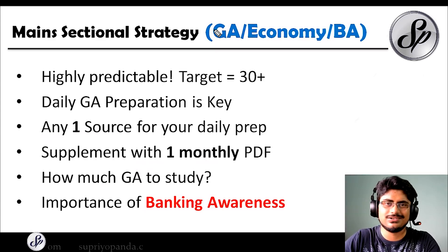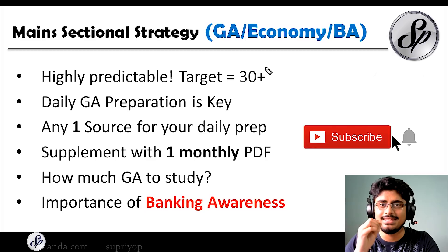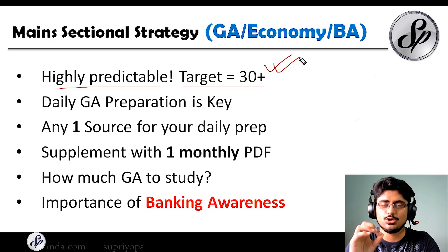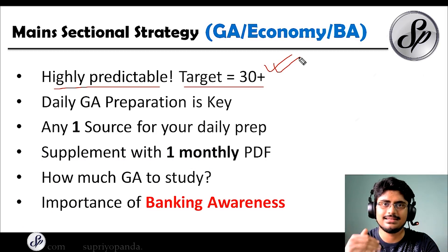Now the sectional strategy for general economy and banking awareness. This section is very easy to tackle because it is highly predictable. Almost every year we can understand what type of questions come. Target 30 plus — some people even get 35 plus. This section usually will not take you long; you can finish in 10 to 15 minutes. Once you have done the questions and revised them, close your eyes and get a little rest, because you cannot navigate to the next section until the timer ends. This is a great time to restore your energy before attacking the remaining papers.